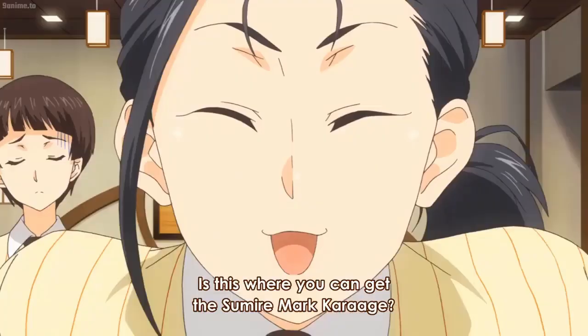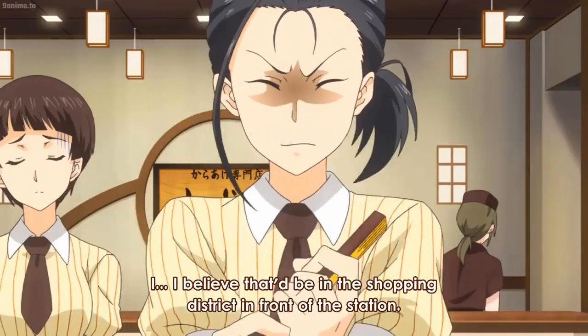Sumire jirushi no karaage — is it here? So, it's about the shopping street in front of the station?